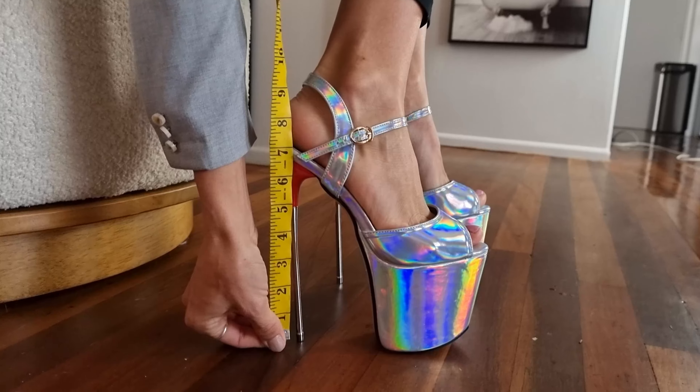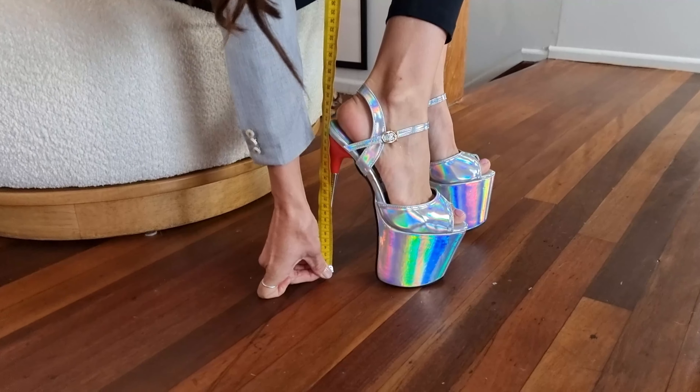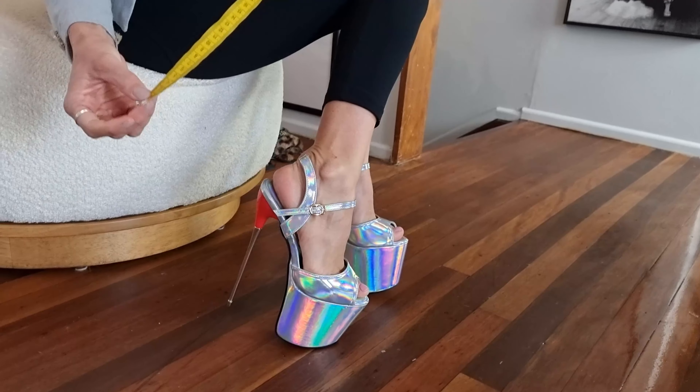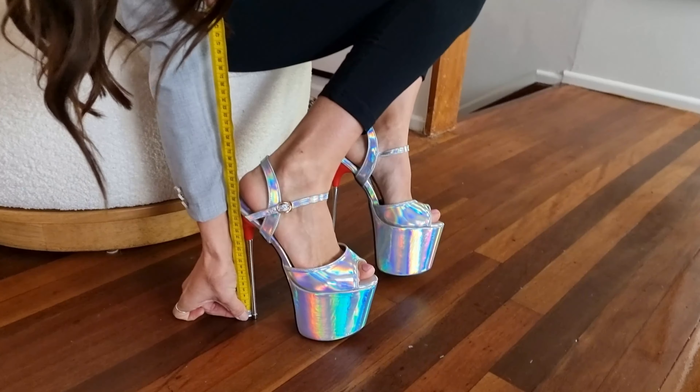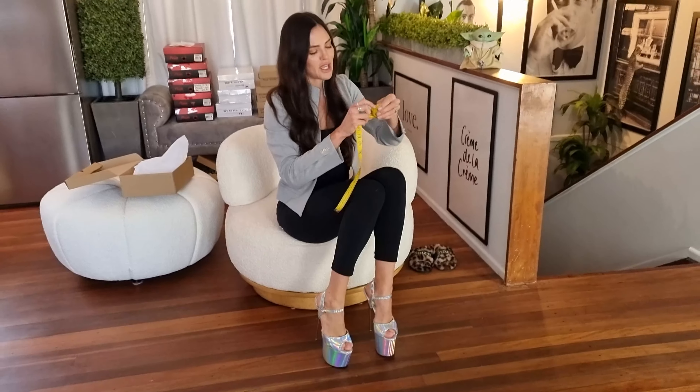Okay, eight inches, guys — which is whoop! I can't really see clearly but you can tell me in the comments — it's maybe 19 centimeters, something like that. They are big.